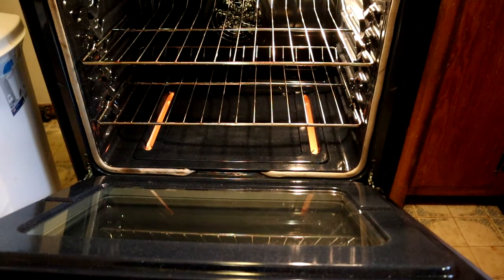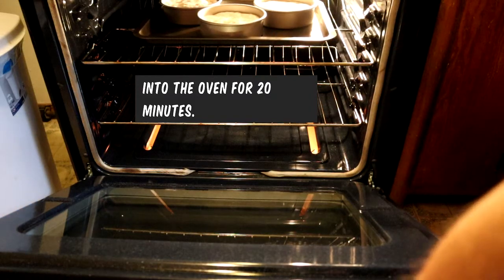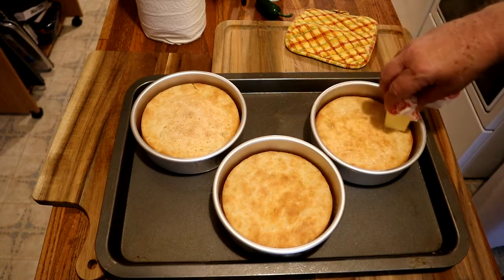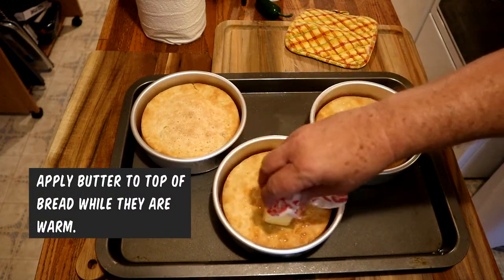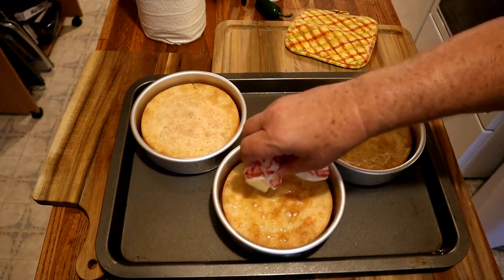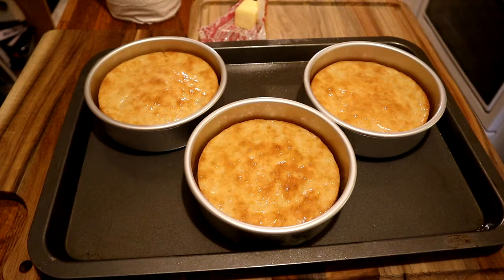The oven's at temp, so we're going to place them in there for about 20 minutes. Take a look at that — that looks really good. I'm applying some butter to the top while they're still warm, getting it around there real good, then taking a brush to spread it all around. We'll continue to let them cool now.